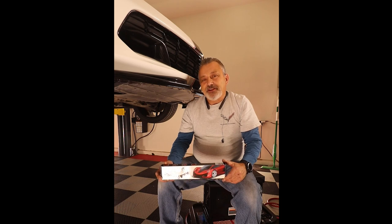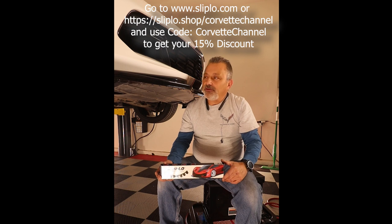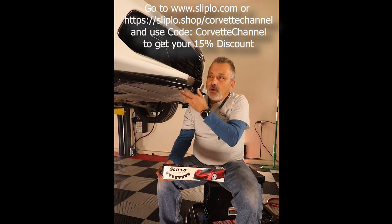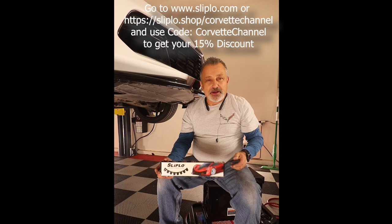Hey everybody, this is Scott from the Corvette channel. You've probably seen some videos I've been putting out about how to put the slip blo product onto our stage 2 splitters, as well as these nice flat smooth ZR1 style splitters.